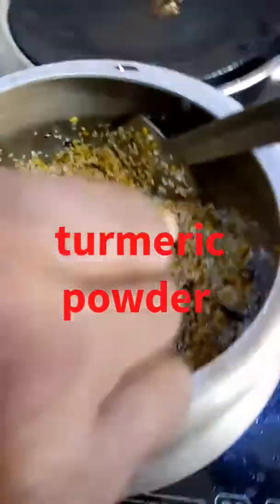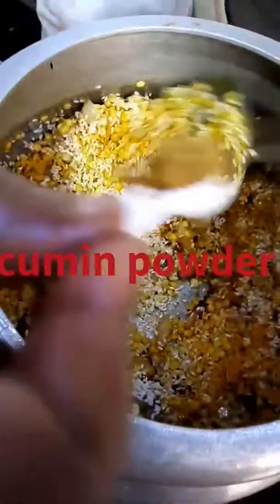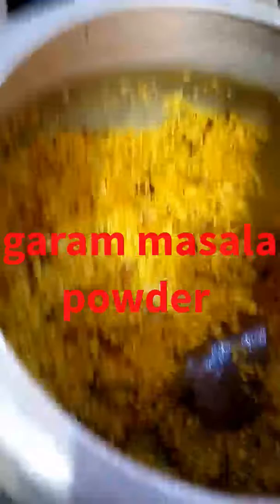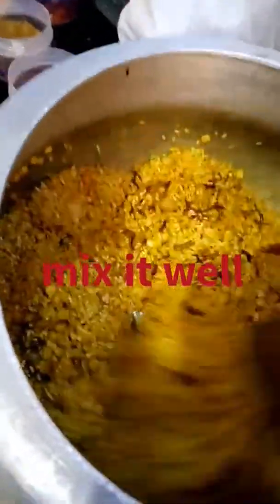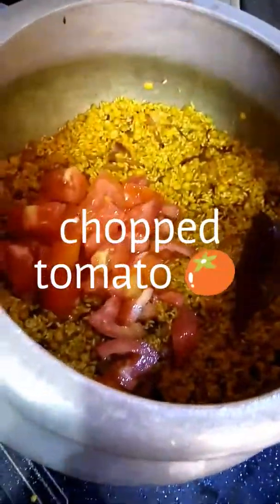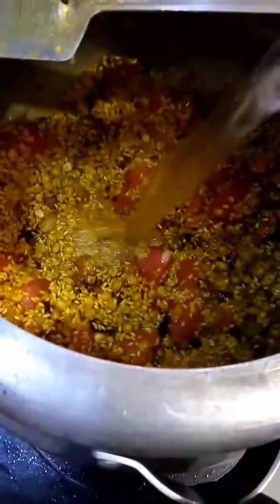Add 2 spoons of turmeric powder, 2 spoons of cumin powder, 2 spoons of masala powder, and 2 spoons of red chili powder. Mix it well. Then add 2 to 3 chopped tomatoes and mix it well. Add water.